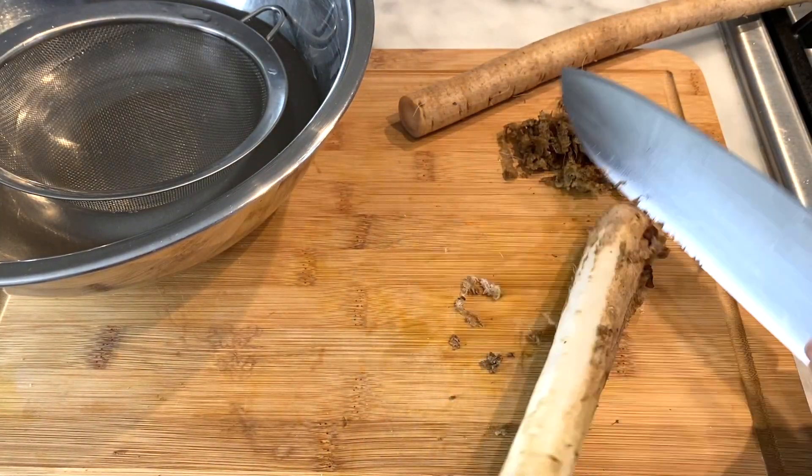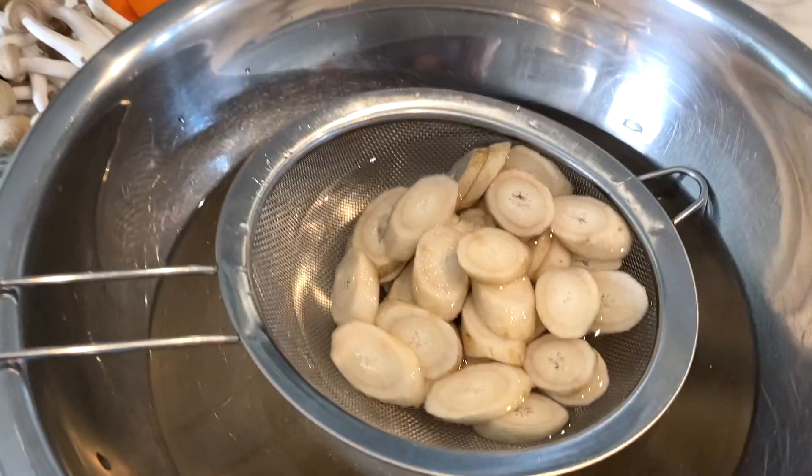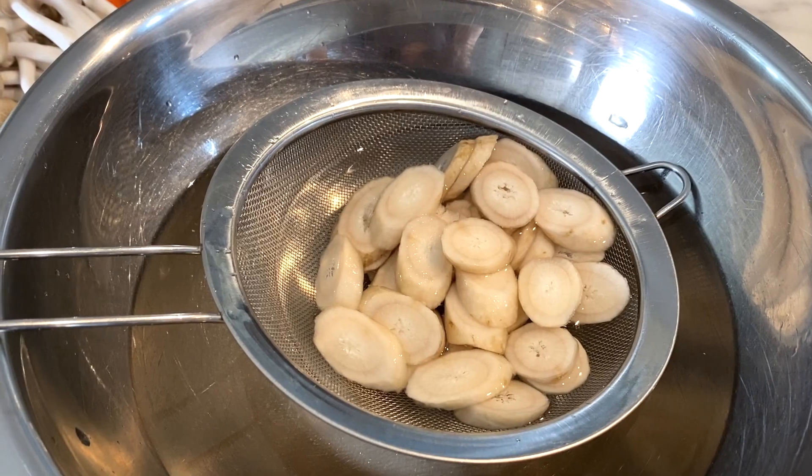You only want to scrape off the skin, not the actual burdock itself — this works pretty well. It changes color quickly, so once you take the skin off you want to soak it in water for a couple of minutes. Cut the burdock into half an inch to one centimeter width and then soak them in water.